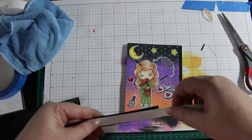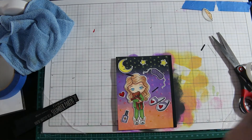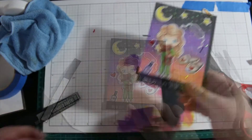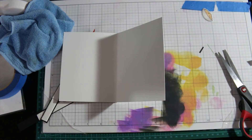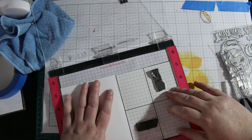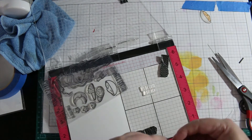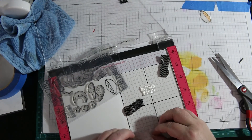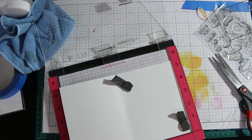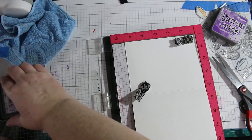I'm going to adhere the sentiment down with some more foam tape, then turn the card over and cut the excess off. Now I'm going to stamp the sentiment on the inside of the card using Wilted Violet — the purple color I used on the front of the card. I'm also going to use the popcorn image since I didn't use the popcorn on the front of the card. This sentiment reads 'we deserve a break.'